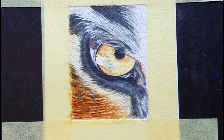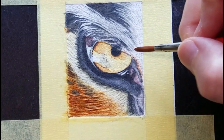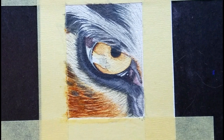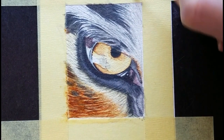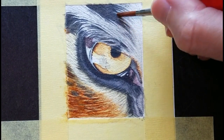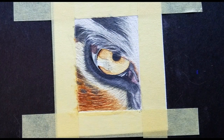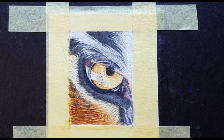When this is dry, we'll make decisions about what to do next. You might want to go back in and smooth with water again, or you might want to use a glaze to adjust color or value. And now that these colors are in place, I can make decisions about what to do in the iris.